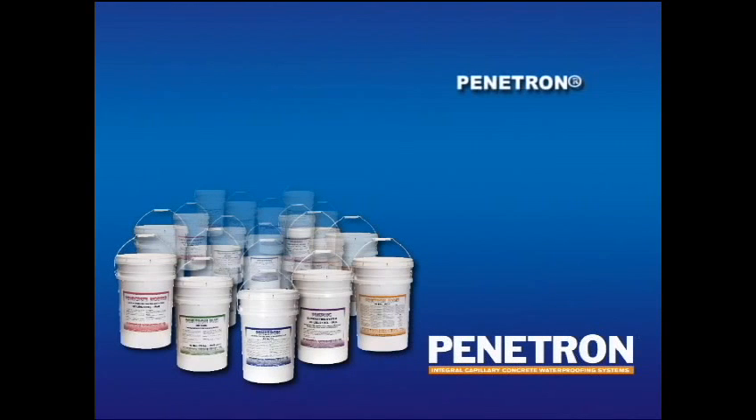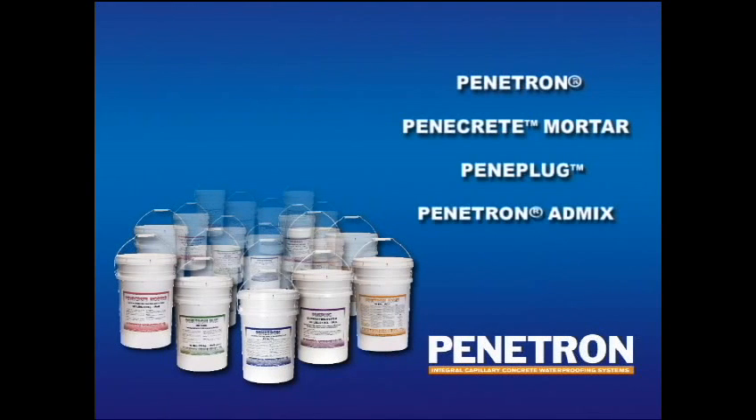The other products are Penicrete, Peniplug, Penetron AdMix, and Penetron Plus. It is important that the exact application instructions are followed for each different product. We will now discuss each of the products and its application in more detail.